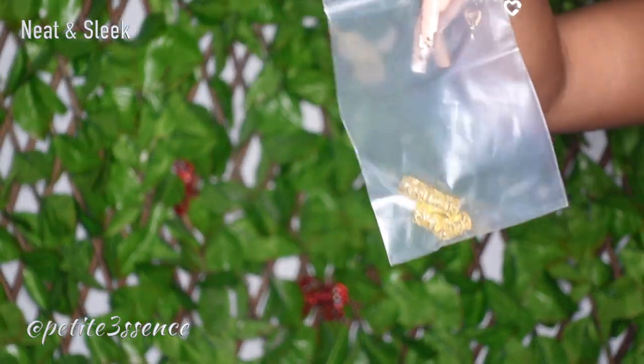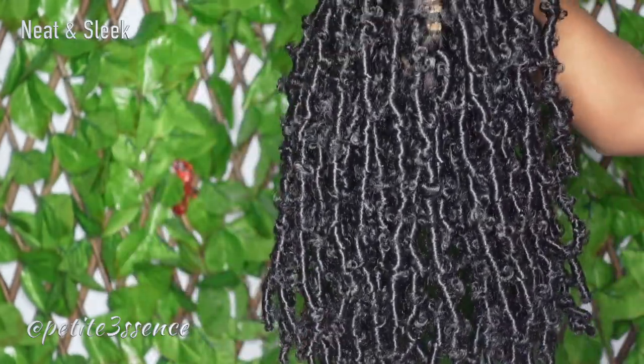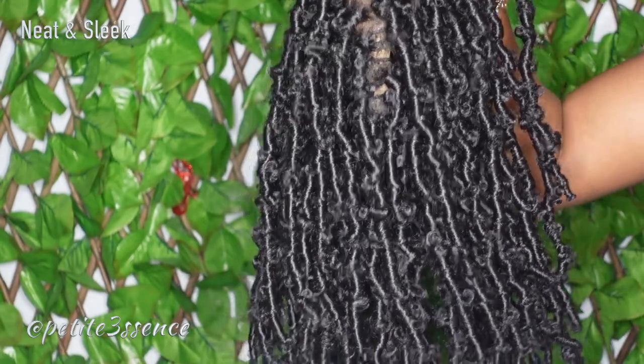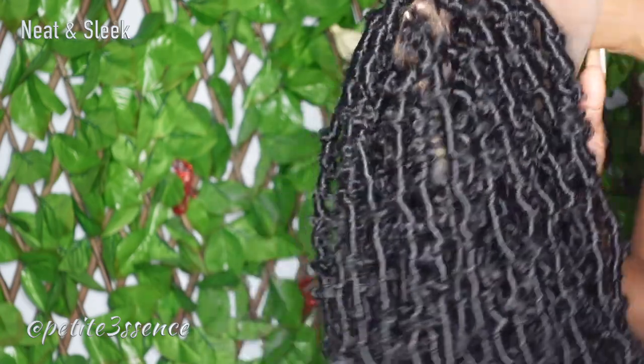I got these little chain clips as a gift, which is super convenient. Today we're working with a butterfly locks wig — I've never done this before. I contemplated doing it when it first came out but kind of lost interest. It's very convenient to have this as a wig though.